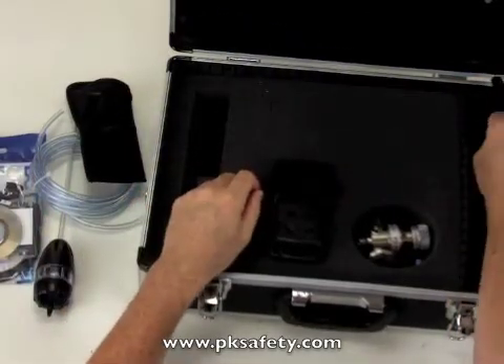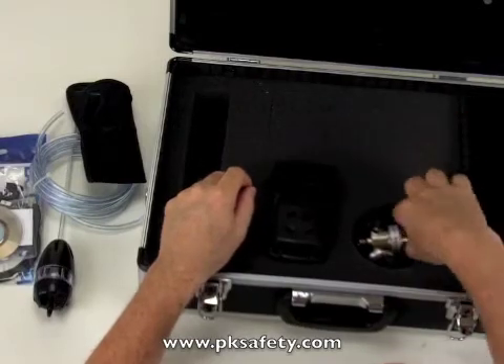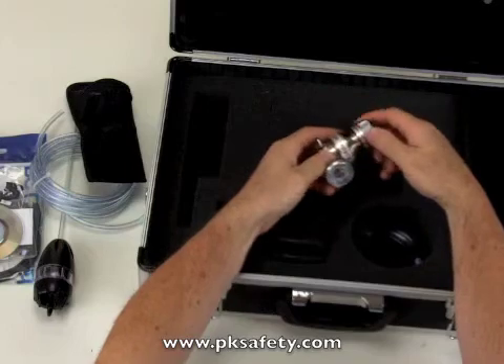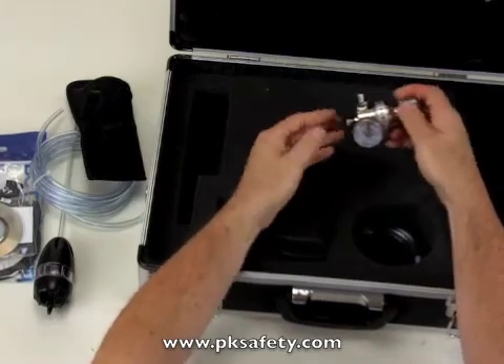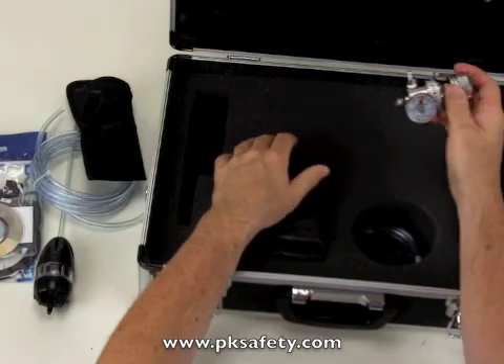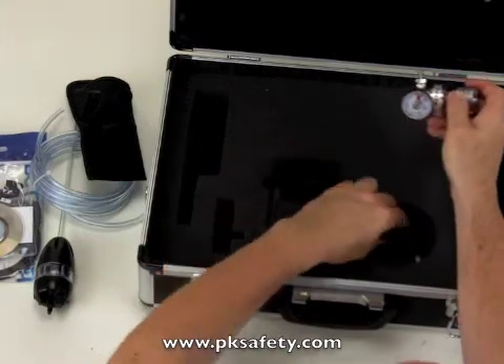There's a strap for the case. They also give you a couple of other good things — the constant flow regulator. This is a half liter per minute regulator and it goes on top of a cylinder of calibration gas. The kit does not come with CalGas, but including the regulator is a good thing.